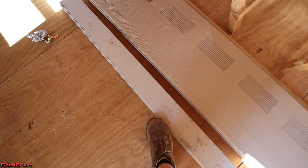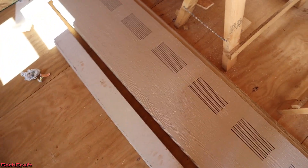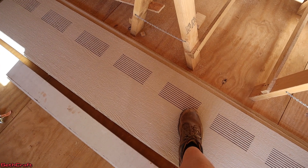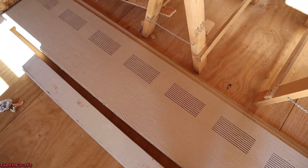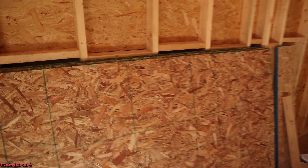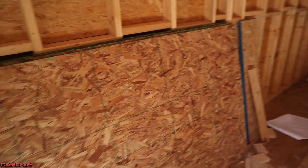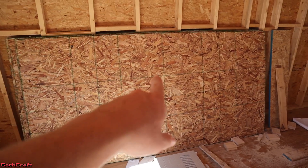The fascia I'm using is a 1x6 Miratec board as you can see right here. For the soffit I'm using this smart side and it has the slits cut into it and I will have to rip this down to fit the needs of our building. And the OSB is what I'm going to use on the gable end — I'll have to cut triangles out of this to fit in our space. So this is where we're going to start today.